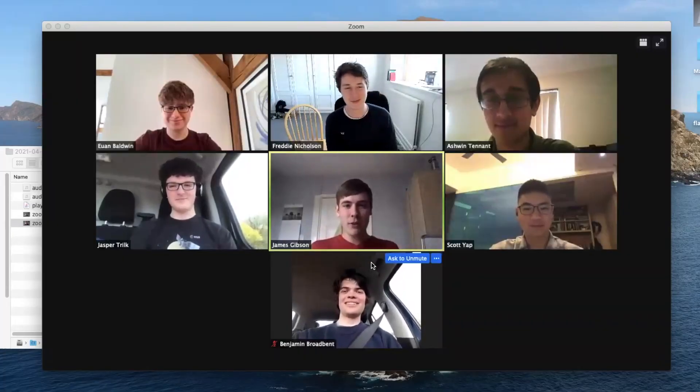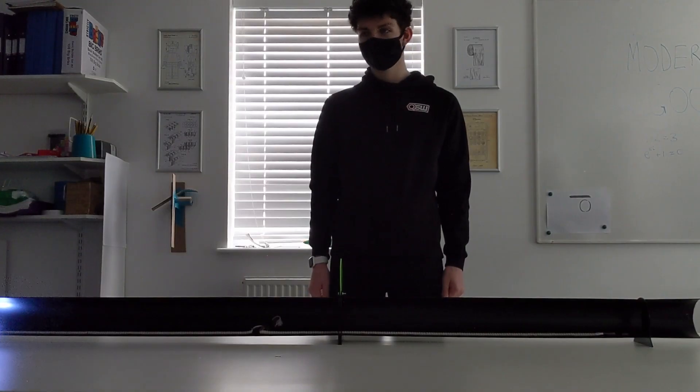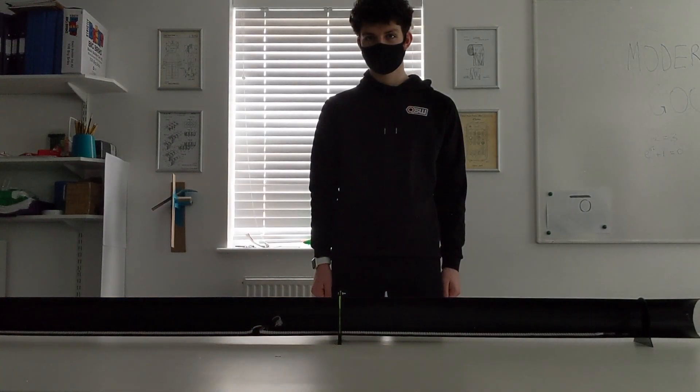Hello, we're Team Moderately Good from Abingdon School and this is a demonstration of our project. This model shows our proposed experiment. The blue light coming from the left represents positrons from the DESI beamline.